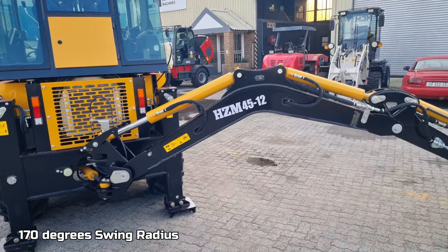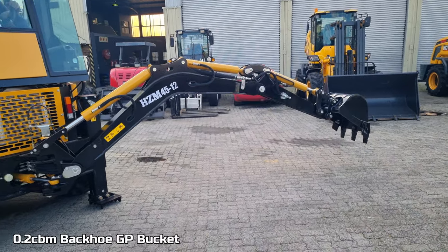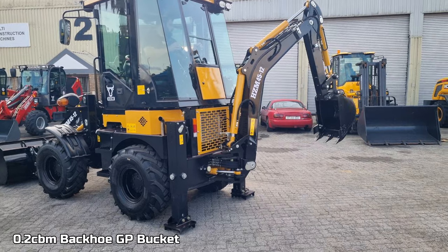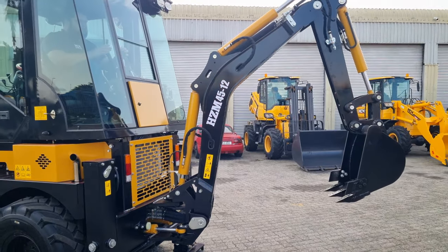It has a central swing boom — you can see the backer is swinging in the center — and in the front it can lift up to 1.2 tons. So it's packing a lot of performance in this dynamite of a size machine.